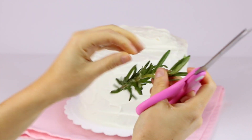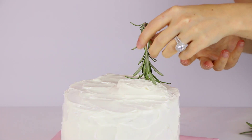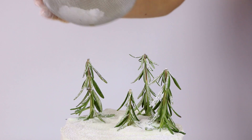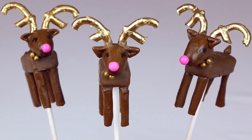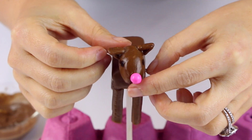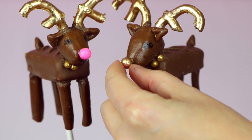Our cake is all frosted — now it's time to decorate. To make the little trees, I used some fresh rosemary from the produce section at the grocery store, and snipped off the bottom so you have this perfect cute little Christmas tree. Arrange them right on top of the cake so you have a little cluster of trees. I added some powdered sugar with a little sifter on top to look like snow. For a finishing touch, I added a little gold star on top of one of the trees and my chocolate candy bar reindeer pops. I'll leave a link below on exactly how to make these candy bar reindeer pops — they're totally edible and made out of chocolate and candies, and they come out so cute.